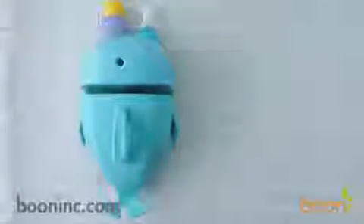In addition to storing bath toys, Whale Pod comes with a built-in shelf, so you can store shampoos, bubble baths, or whatever else you need for bathing. Keep everything stored and organized in one place for a clutter-free bathtub.